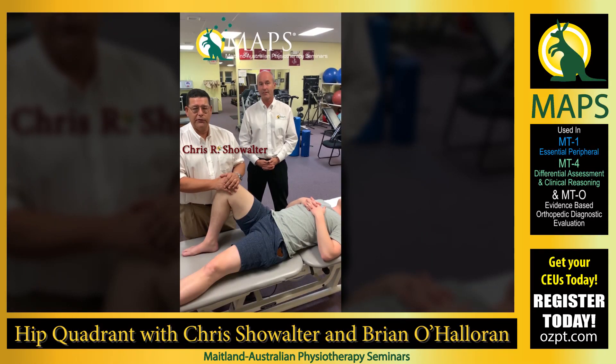G'day, Chris Showalter, Program Director with MAPS. Brian O'Halloran, Senior Faculty with MAPS. I'm going to take a look at refinement of the hip quadrant assessment.